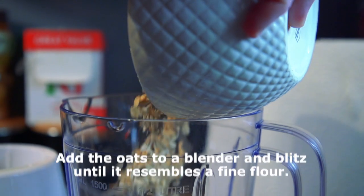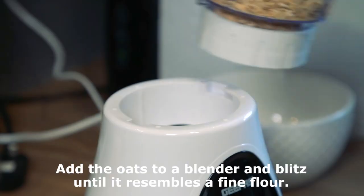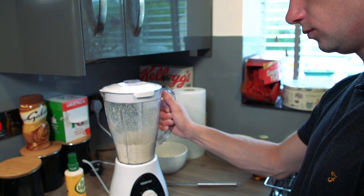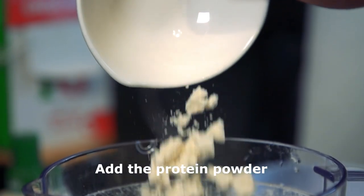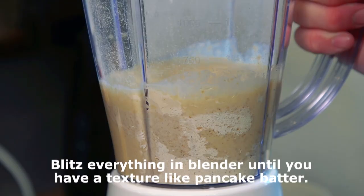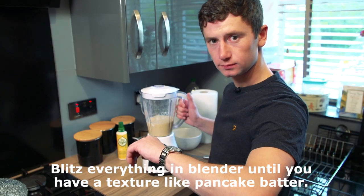First up, add the oats to a blender and blitz until it resembles a fine flour. Blitz everything until you have a texture like pancake batter.